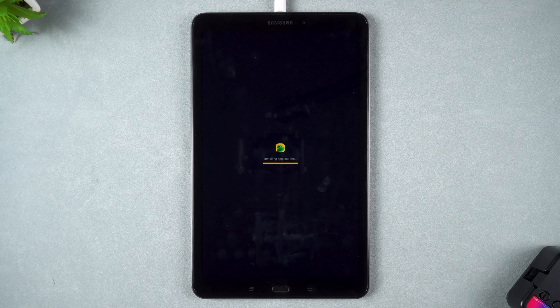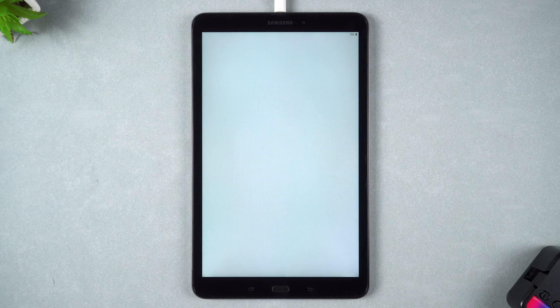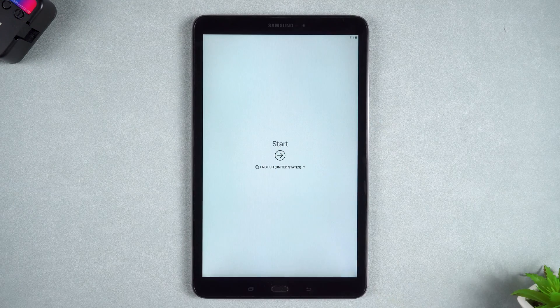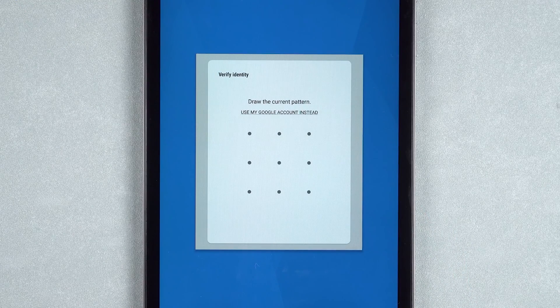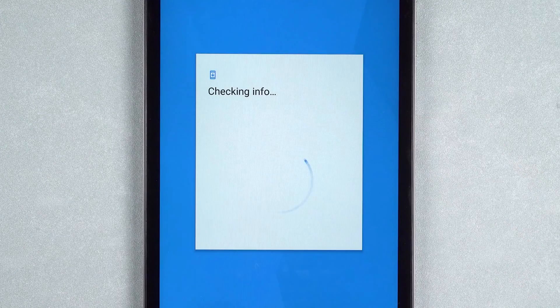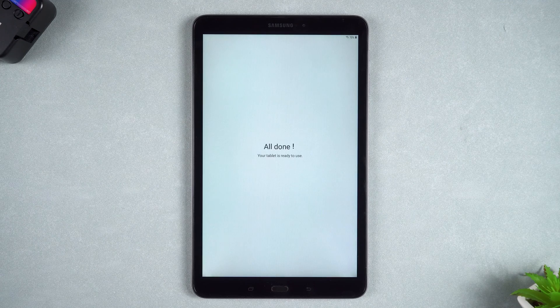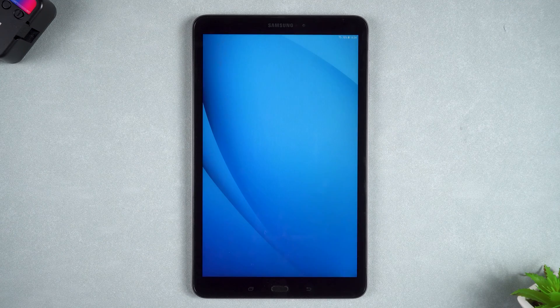Once the device restarts, your tablet is unlocked. You will need to follow the on-screen steps to set up your tablet. If you encounter the identity verification interface, you need to click Use My Google Account instead. Then log into your Google account to verify. All done.